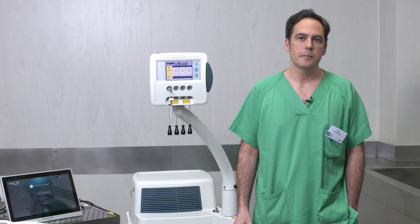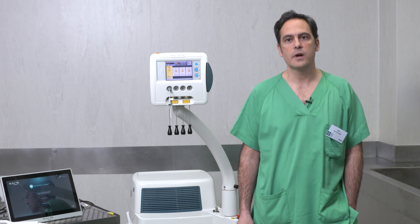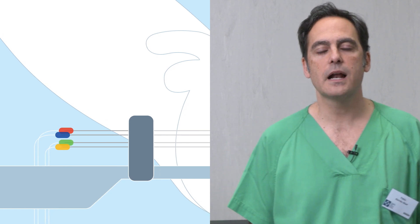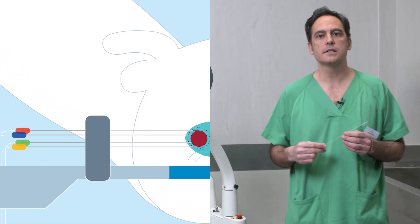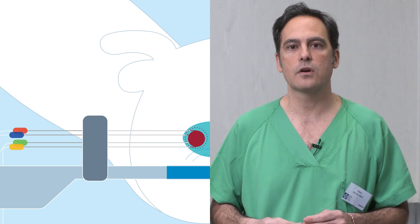Differently from all other minimally invasive techniques for BPH patients that are transurethral, this Ecolaser procedure works with a transperineal approach through fine needles — 21G — and optical fibers for a precise, safe, and localized treatment.